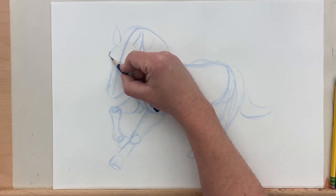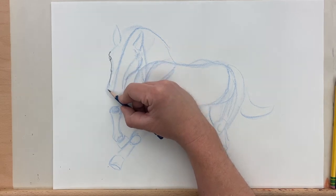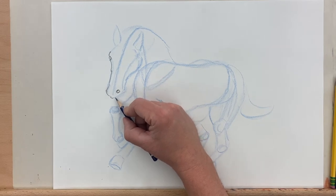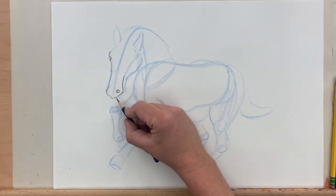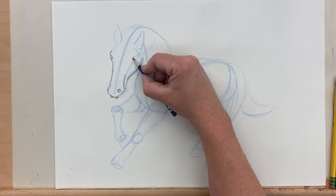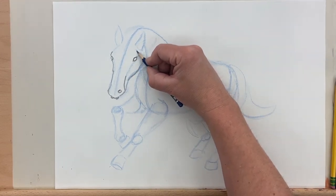Now I'm coming back in with my regular pencil and drawing in the contour lines. I'm using my colored pencil lines as a guide, but I really want to look closely at my subject and try to observe the details of the contour line. Seeing those details is going to make the drawing a lot more interesting and realistic. If I miss too many of the important details in the contour lines, it's not going to look right when I finish. So this is going to curve kind of up like that and into the eye here.